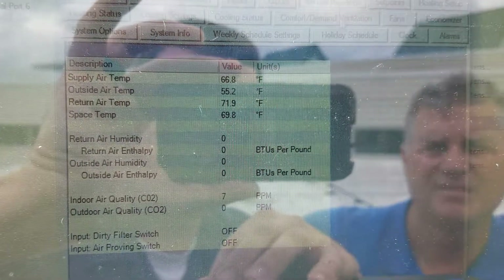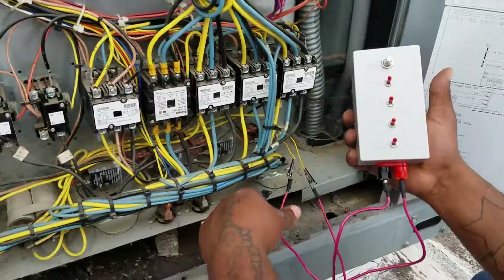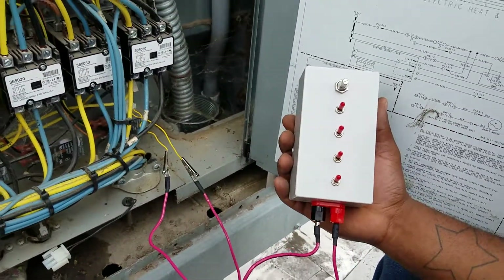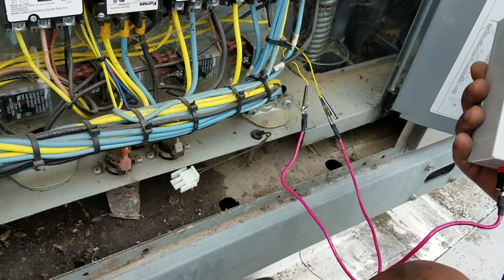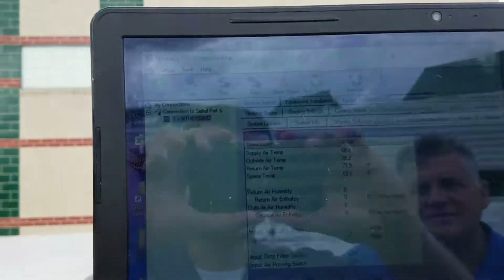Back in sensors, our outdoor air temp is reading 55 degrees, but it's probably 75 degrees outside. Over in the control section we found our outdoor air temp sensor. We unplugged that Molex connector and on the other end we stuck some wire in and clamped it into a variable resistor — a 10k potentiometer, which matches the 10k outdoor temp sensor — so by turning this knob we can run the temperature up and down.